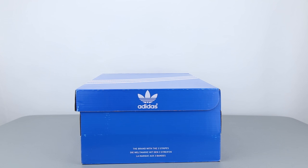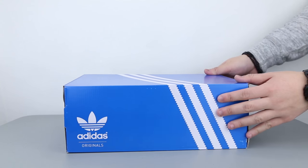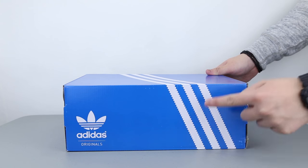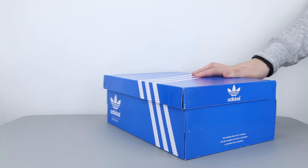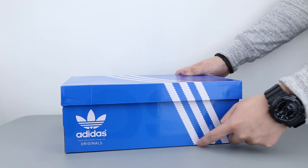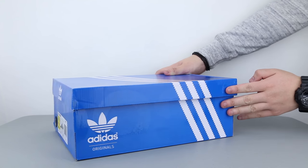Hello guys, S2W here as your average consumer. Back with another review video of a surprisingly hyped up sneaker from Adidas. The info about this new sneaker silhouette has been out for some time, and finally they have hit the stores today on March 1st of 2017. They are the Adidas Iniki Runner that I have here for a review.